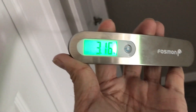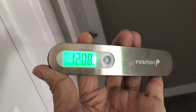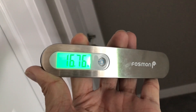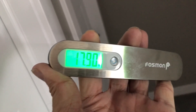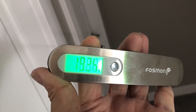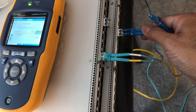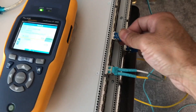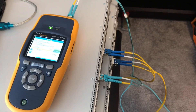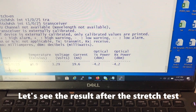Now let's test the single-mode fiber. I decided to pull this one a little harder — it's over 16 pounds, very close to 20 pounds. After connecting the fiber and checking the result, the number hasn't changed, staying at minus 4.2.